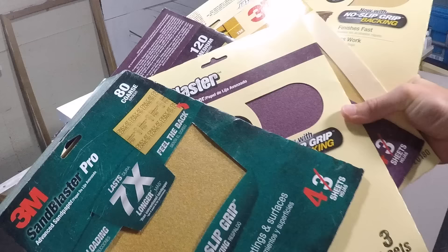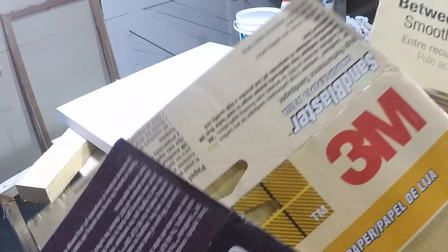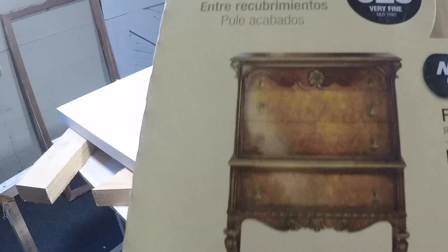Once your 2 to 3 coats of gesso have dried on your canvas, you can choose between a variety of sandpaper grit. These will allow you to control the type of surface you would like for your canvas.